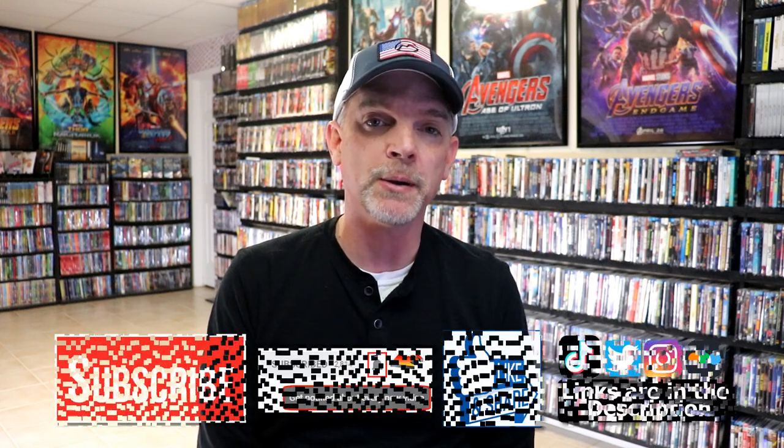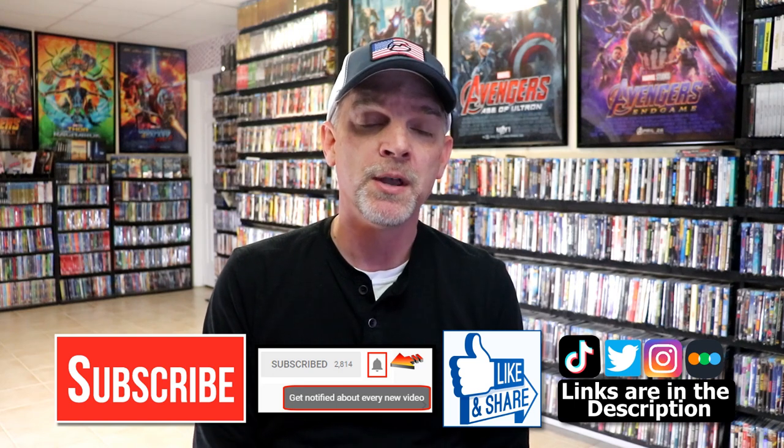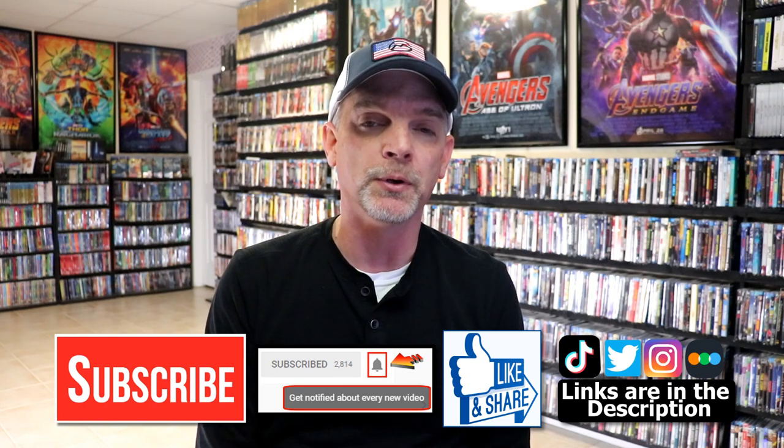Please leave me a comment below. Let me know what you think about this particular steelbook unwrapping, and also let me know what you think about the film Shazam! Because I really do enjoy reading your comments. If you like what you saw here today, please give it a thumbs up and share the video. If you haven't subscribed to my channel, I'd really appreciate it if you would subscribe. If you do subscribe, please remember to hit that notification bell so that you can be notified every time I upload a new video.